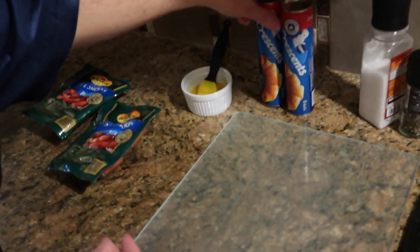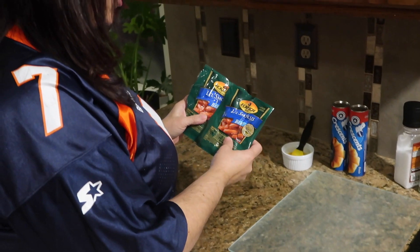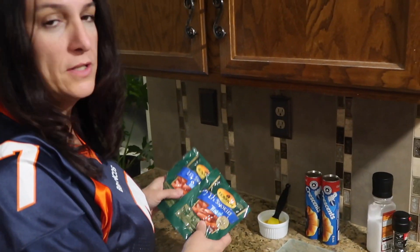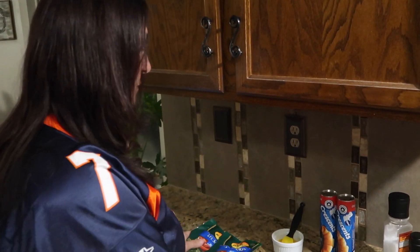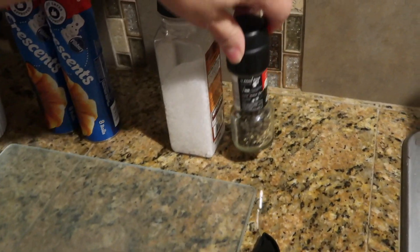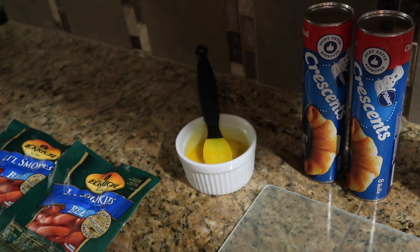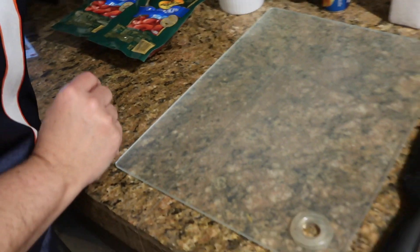All right, let's go through the ingredients. You need two cans of croissants, two packages of little smokies — I got the beef ones, they didn't have the Hillshire Farms — coarse salt, some pepper, and an egg wash for the top.